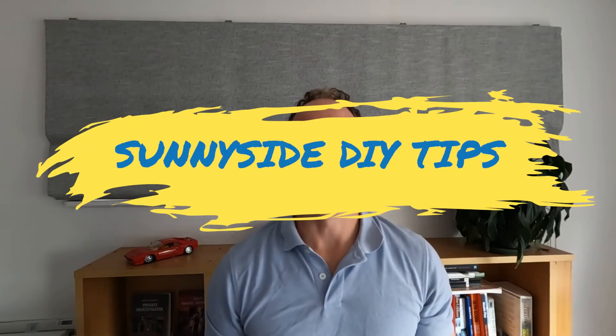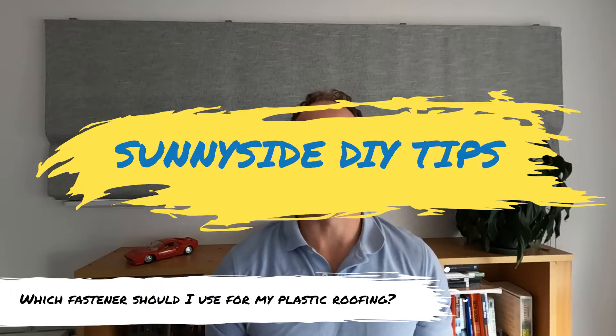Hi, I'm Kurt from Sunnyside. There are lots of different fasteners and in this video I'm going to show you which ones you should be using for your polycarbonate, acrylic or plastic roofing.